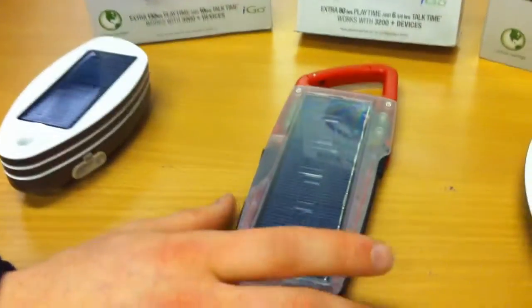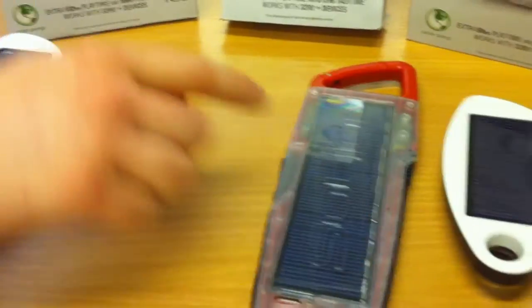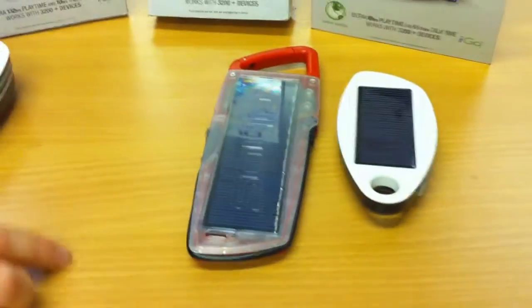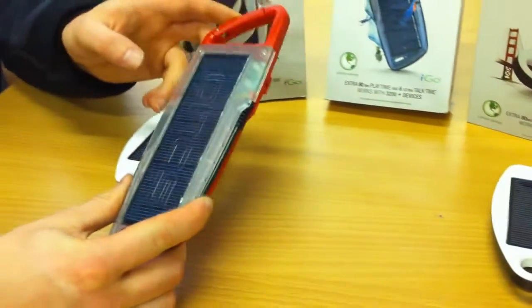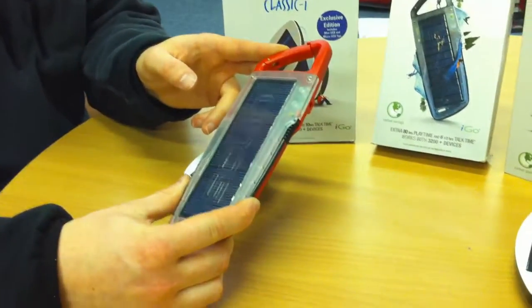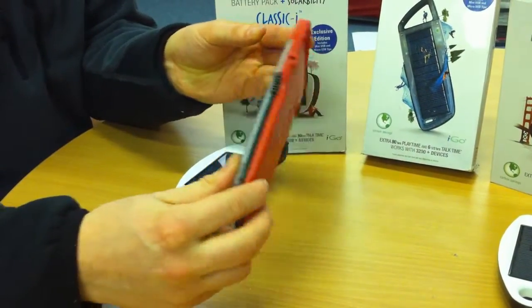The second model in the range is the Rockstar. This again will give six and a half hours of talk time out of the battery, but because it's a much bigger solar panel as you can see here compared to the Mono, it will charge much much quicker. This one's been designed slightly differently with a carabiner so you can hang it from the rucksack, and you can see from the back here all the cables neatly tied out of the way.